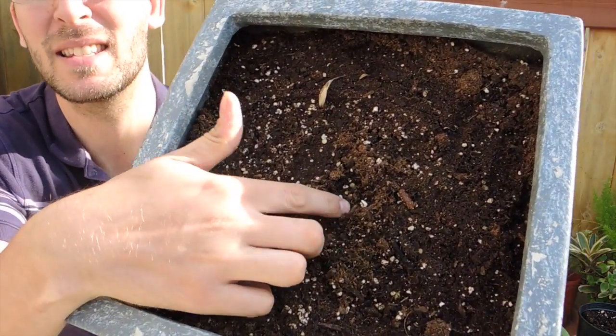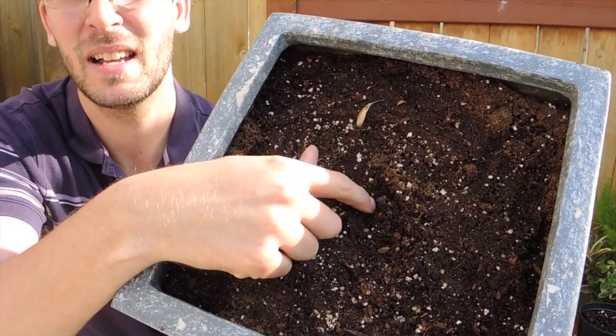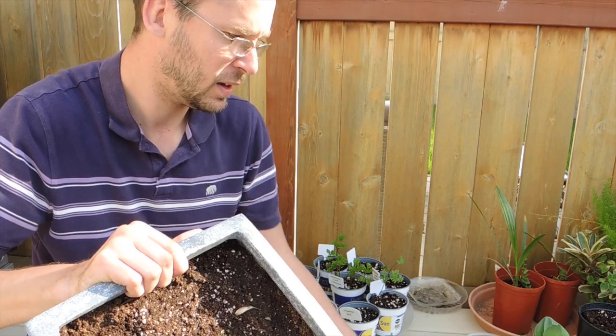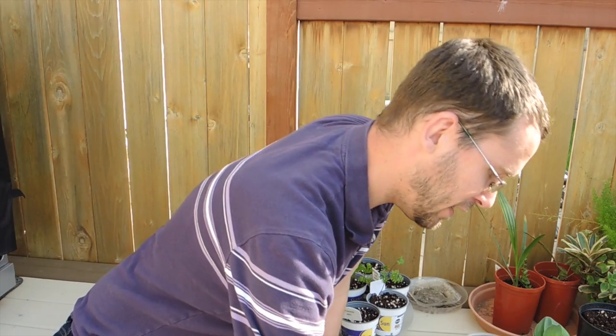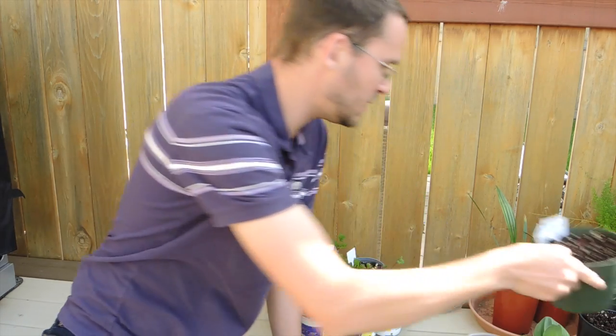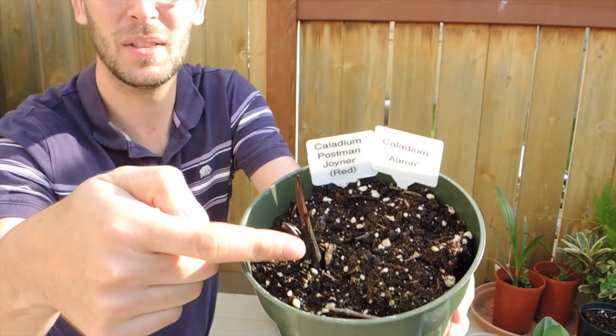You probably can't see it, but right here on the tip of my finger is the baby growth that's coming up. It's not very big, but it's on its way.